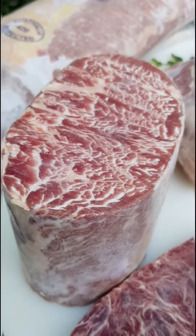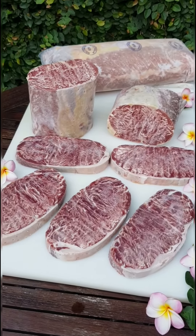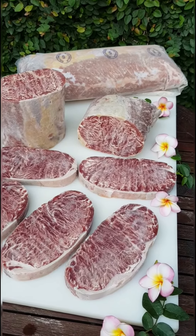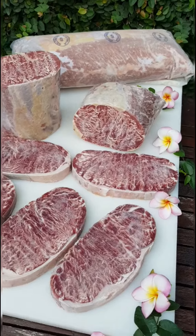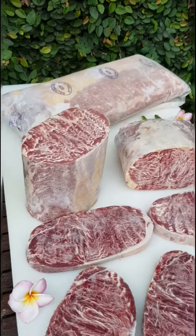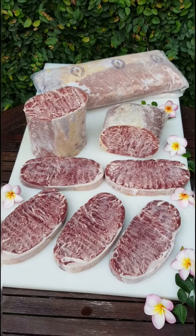It looks like marbling, just like wagyu, and the eating quality is pretty good — similar to wagyu, very tender. You cannot avoid the oily feeling, but that's the beauty of it and I love it. That's about our melted sirloin Australia. Thanks for watching.